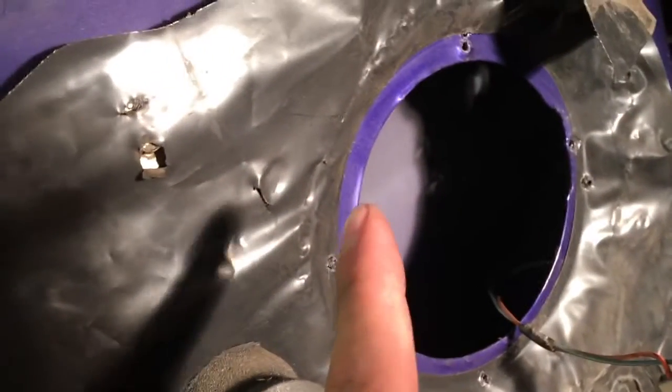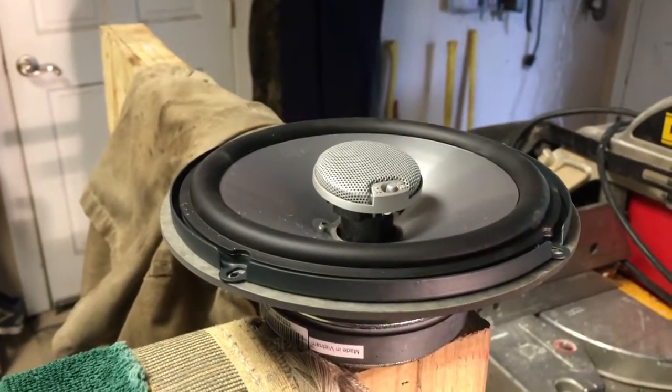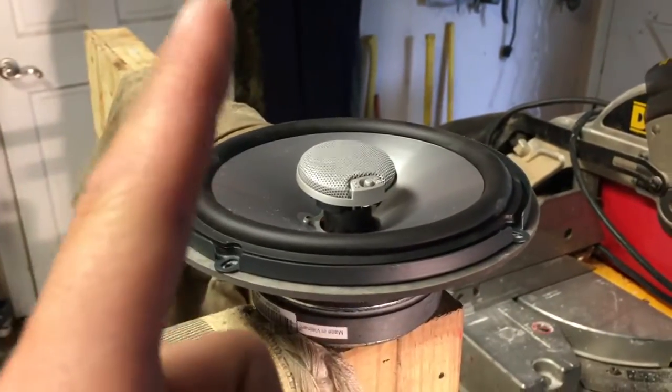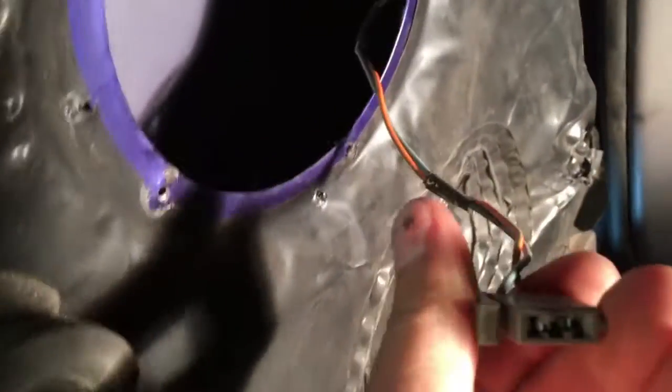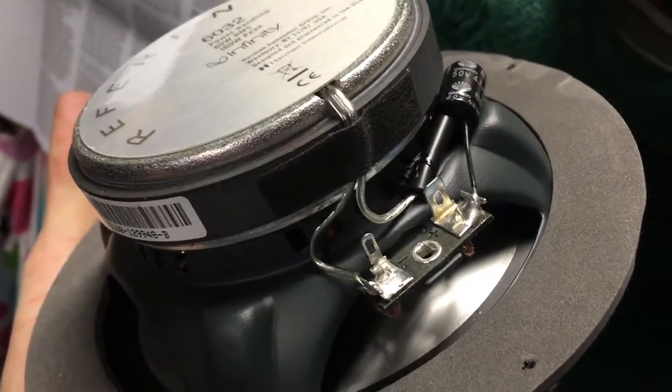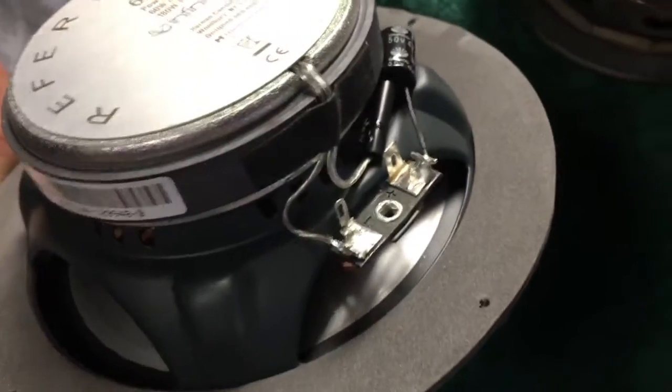I've drilled my new holes for the Infinity speaker and put the piece of foam underneath, so it should be ready to plug up and play — right? Not exactly. The Ford speaker has its own proprietary plug, so it won't fit up to my new speaker. I need to go into my electrical box and get two female spade adapters and solder them onto the hookup.